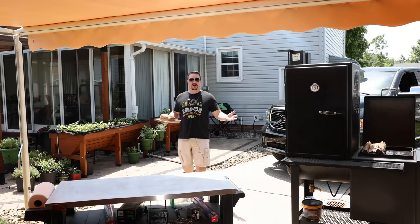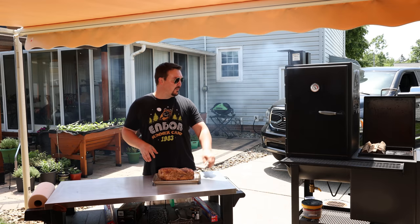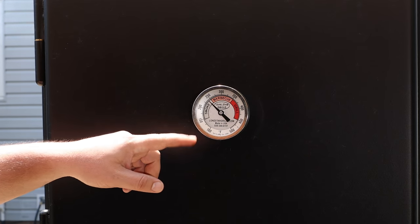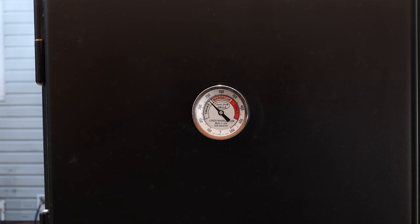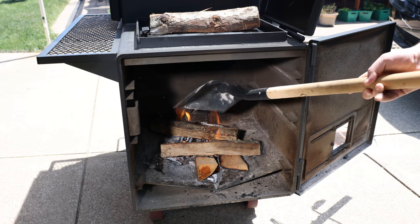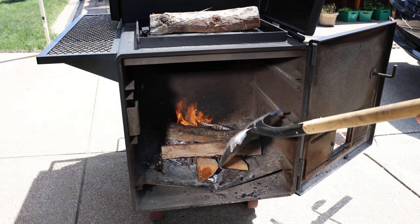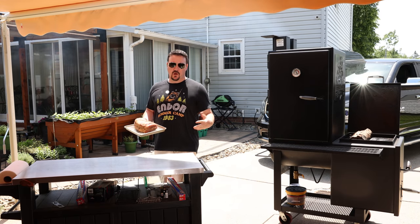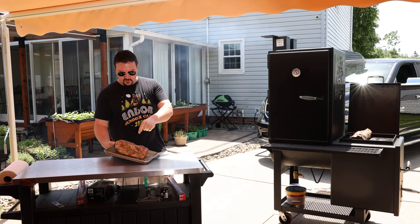One day later, the pork is looking awesome. I'm using my vertical offset smoker today, set to 250 degrees Fahrenheit, about 120 degrees Celsius for my metric system friends. If you're using a pellet smoker, same thing — 250°F, use your favorite pellets. For wood I'm using oak and cherry. One of the great things about doing this the day before is all you have to do is throw it right in the smoker once it's up to temp.